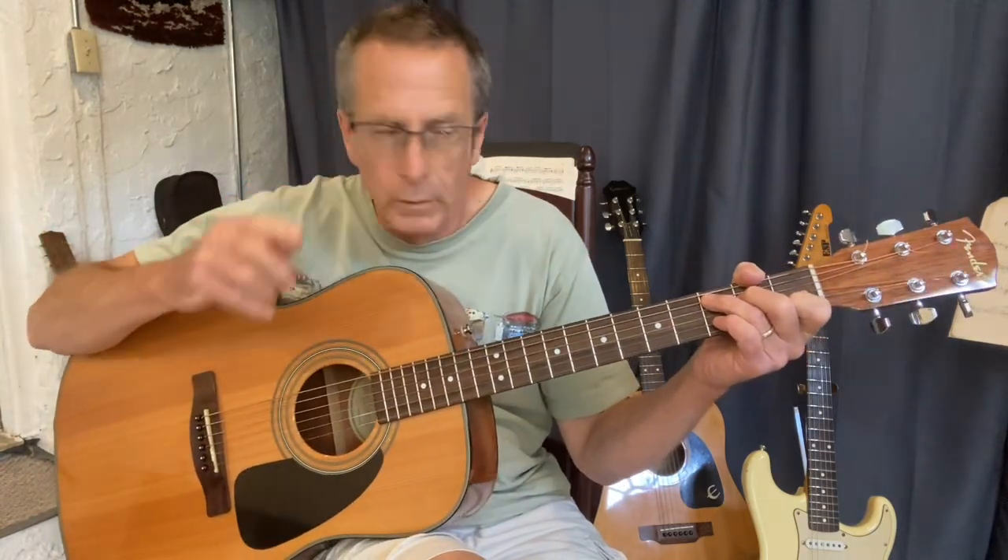Hi everyone, thanks for watching. This is lesson number two for how to play a C blues using a C, an F, and a G chord for the beginner level guitar player. Lesson one went over the form of 12-bar blues, a couple little tricks, a couple little fills. Lesson number two gets a little more complicated — today we're going to work a little bit on the hammer-on.